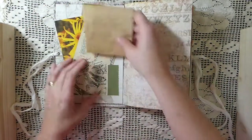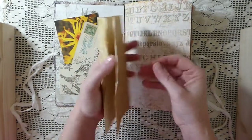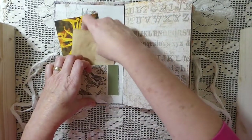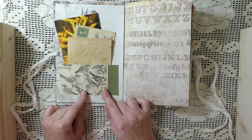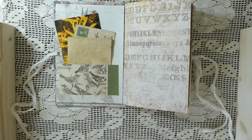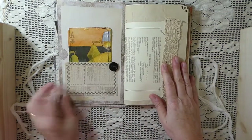The papers in this journal are Tim Holtz. This is some extra coffee-dyed paper. The papers I've used in here are Tim Holtz and — just one second — it's 49th and Market. I thought this really coordinated nicely. Various things in here.